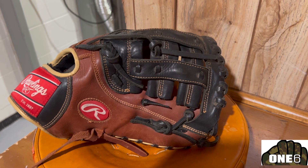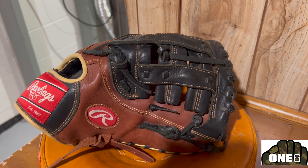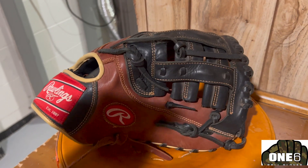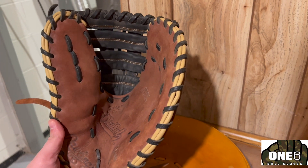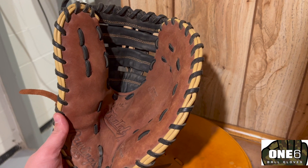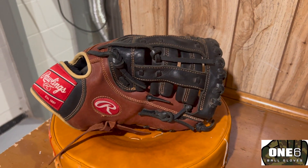Welcome back to another glove video everyone. This week we got a Rawlings first baseman's mitt in for a full relace. I'm going to be putting in some pink laces into it, which I think should turn out really cool and give it a fresh look. It's definitely in really good shape, so should be a pretty easy cleanup, and then we'll get those pink laces in.